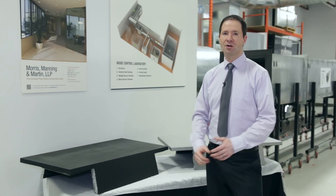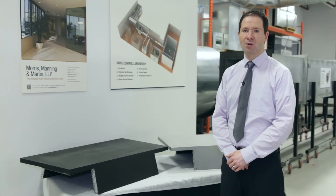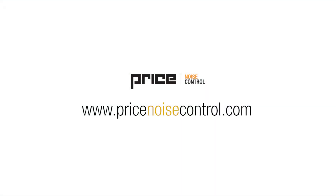For more information on this return air canopy and other Price Noise Control products, please visit us online at PriceNoiseControl.com.